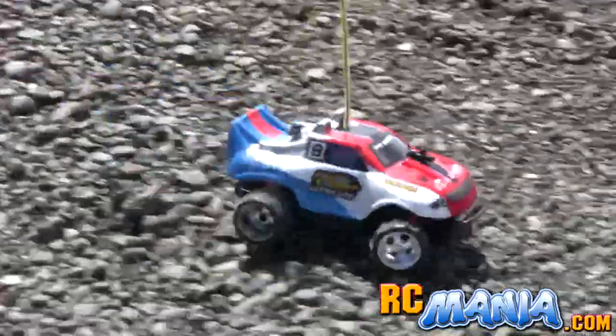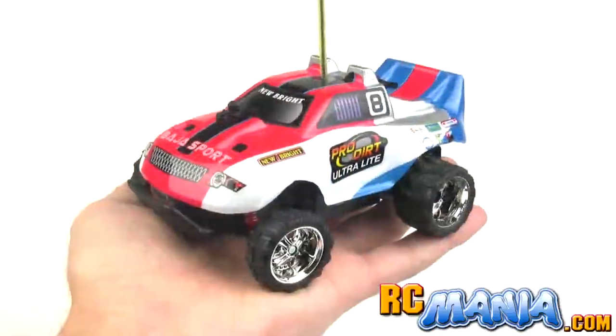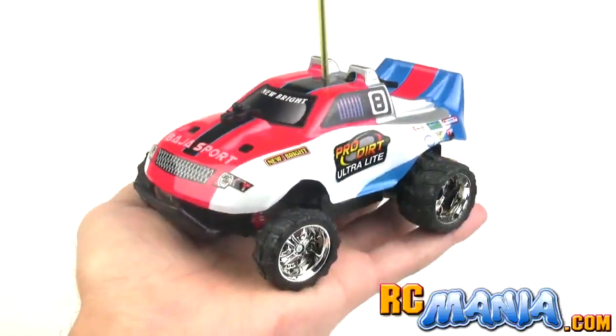Be sure to check out my full review of the Newbrite Pro Dirt Ultralight vehicle. That review is online right now at rcmania.com. See you there!